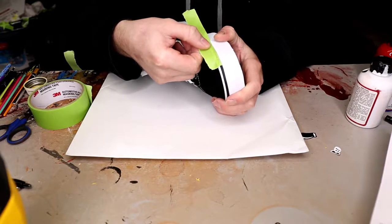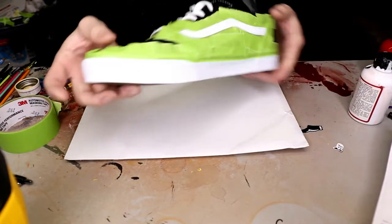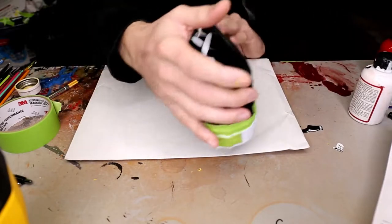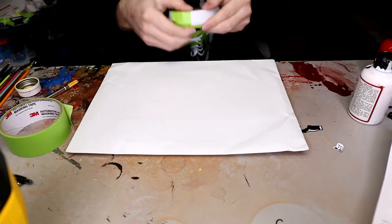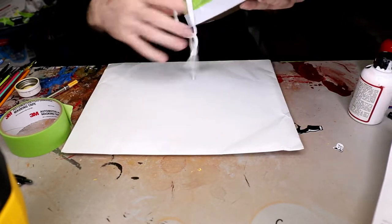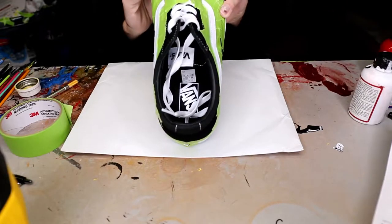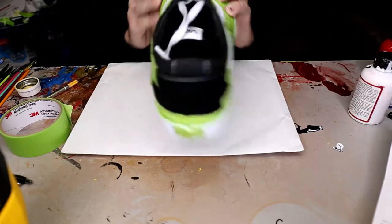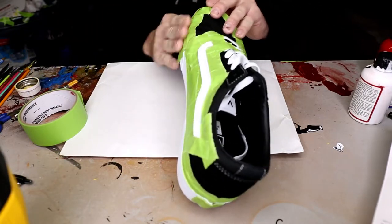We're just going to try to get as close there. For this style of custom we've got to split the sole in half straight down the middle, just kind of eyeball it. We did it for the toe here, now we're going to have to do it for the heel after we tape off the side.